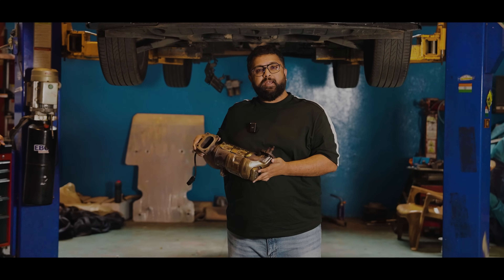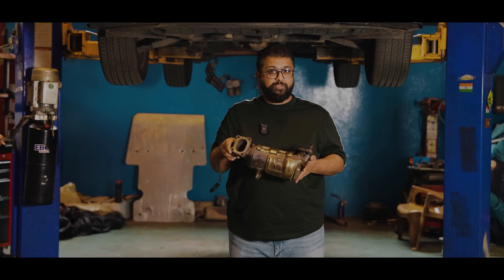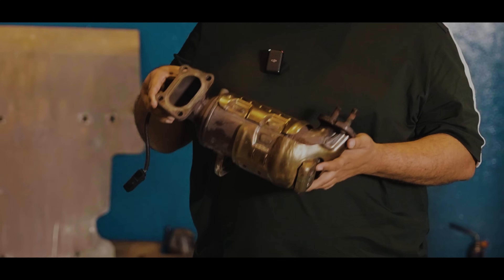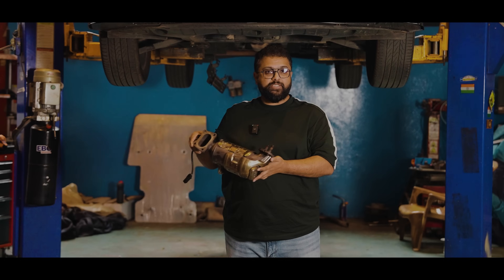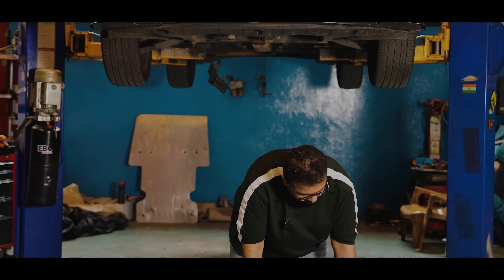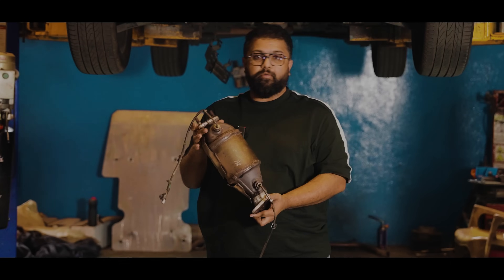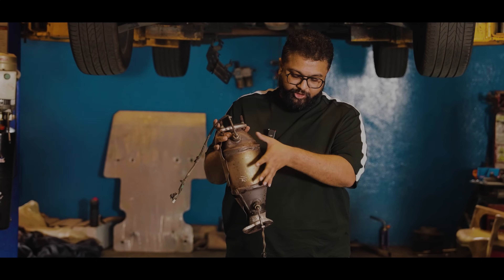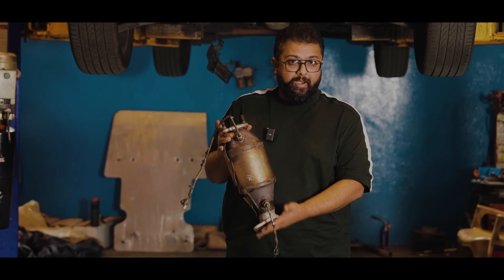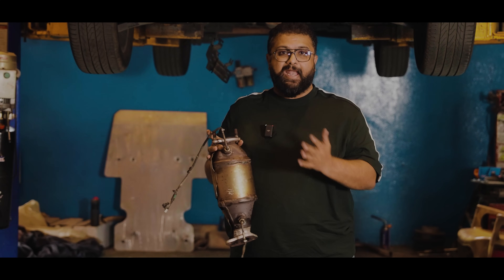The exhaust system on the i20 N-Lines released after late 2024 comprises three major portions. What I'm holding is the catalytic converter, which will be replaced by a Decad downpipe. The exhaust also has a mid pipe which houses the OPF or GPF. We are going to remove this center section, weld in a straight pipe, and put that back on the car. For this particular build, we are going to leave the stock cat-back as is.